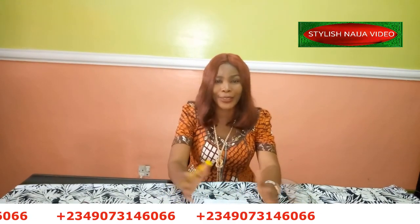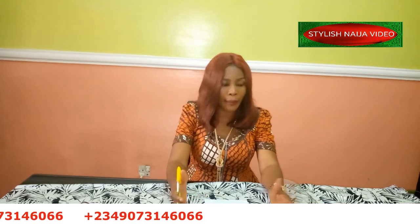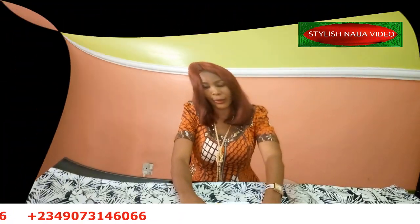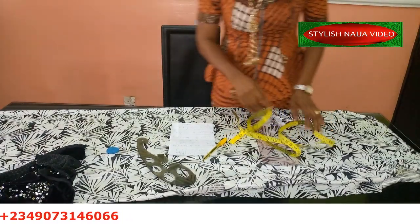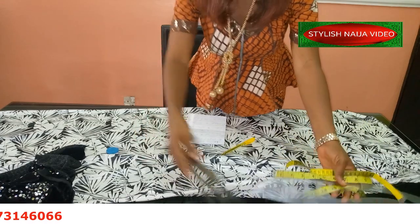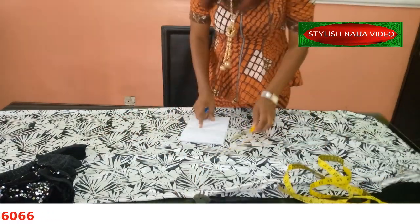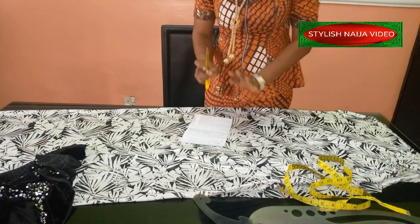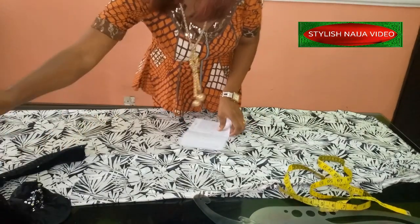I also have an advanced class for people who already know how to sew but want to learn how to make new and trendy pieces. Okay, so now let's get started. The first step — I actually wrote down all of the steps that we're going to be taking for this class — the first step is measuring out the amount of fabric that we're going to need.